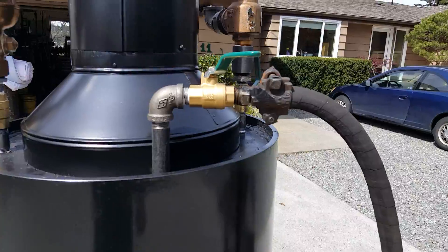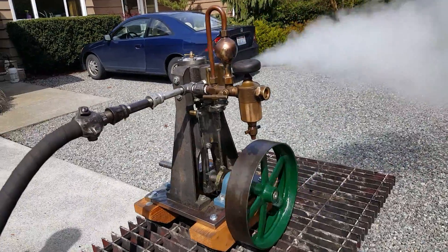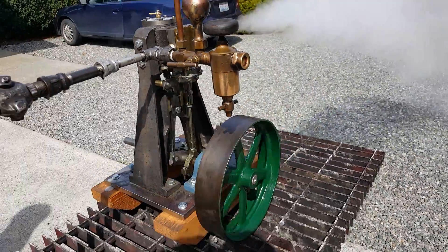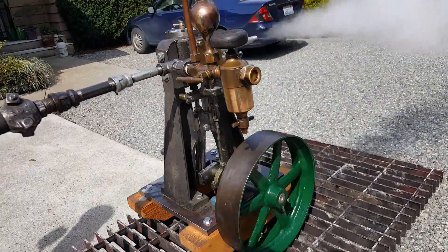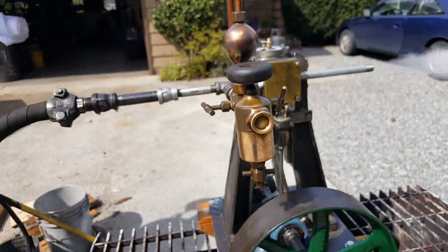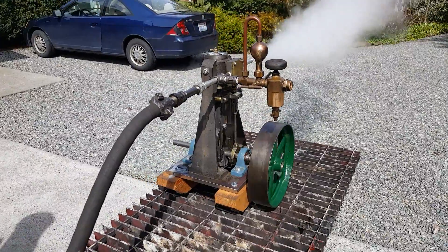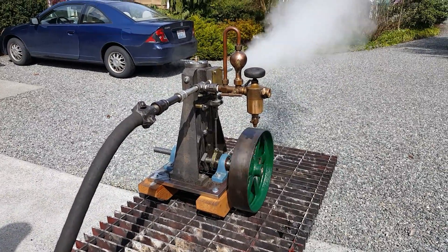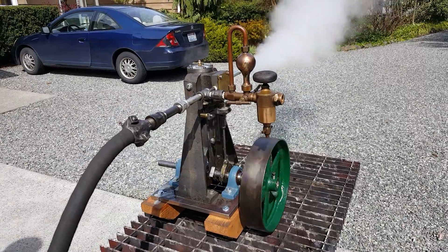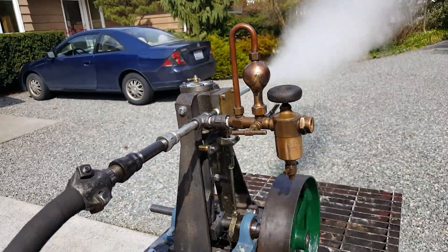I've just got a valve right here that I'm using. This is one of the smallest Swift Oilers made. The glass was broken on it when I got it — the sight glass — but I was able to find a supplier of watch crystals in England. It has had a repair right here, but it doesn't leak at all, so that's good.